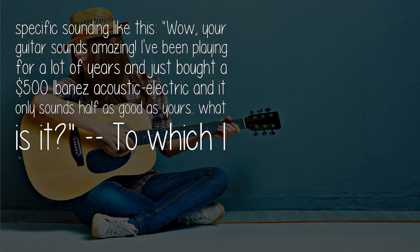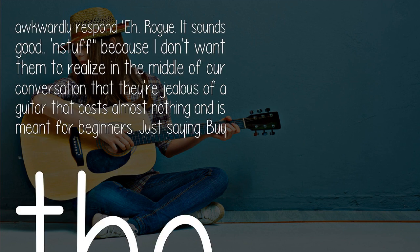One compliment in specific sounded like this: "Wow, your guitar sounds amazing. I've been playing for a lot of years and just bought a $500 Ibanez Acoustic Electric and it only sounds half as good as yours. What is it?" To which I awkwardly respond, "A Rogue. It sounds good." It's tough because I don't want them to realize mid-conversation that they're jealous of a guitar that costs almost nothing and is meant for beginners. Just saying.